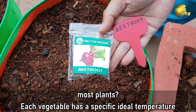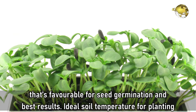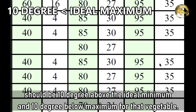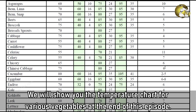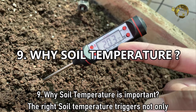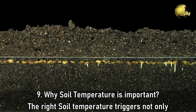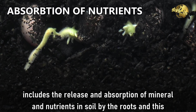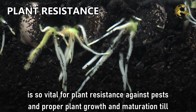Question 8: What Is the Ideal Soil Temperature For Most Plants? Each vegetable has a specific ideal temperature favorable for seed germination and best results. The ideal soil temperature for planting should be 10 degrees above the minimum and 10 degrees below the maximum for that vegetable. We will show you the temperature chart for various vegetables at the end of this episode. Question 9: Why Is Soil Temperature Important? The right soil temperature triggers not only seed germination but is also an important factor in soil chemistry, including the release and absorption of minerals and nutrients by the roots — vital for plant resistance against pests, proper plant growth, and maturation till harvest.